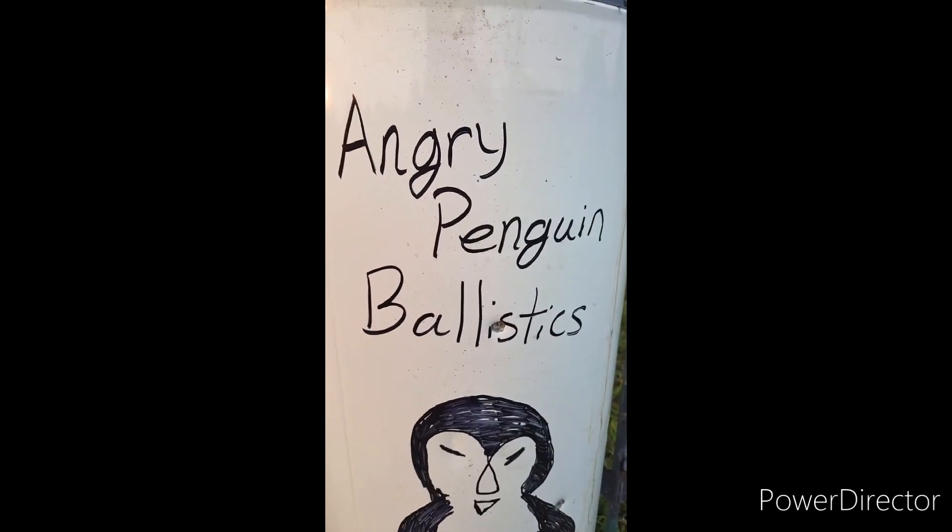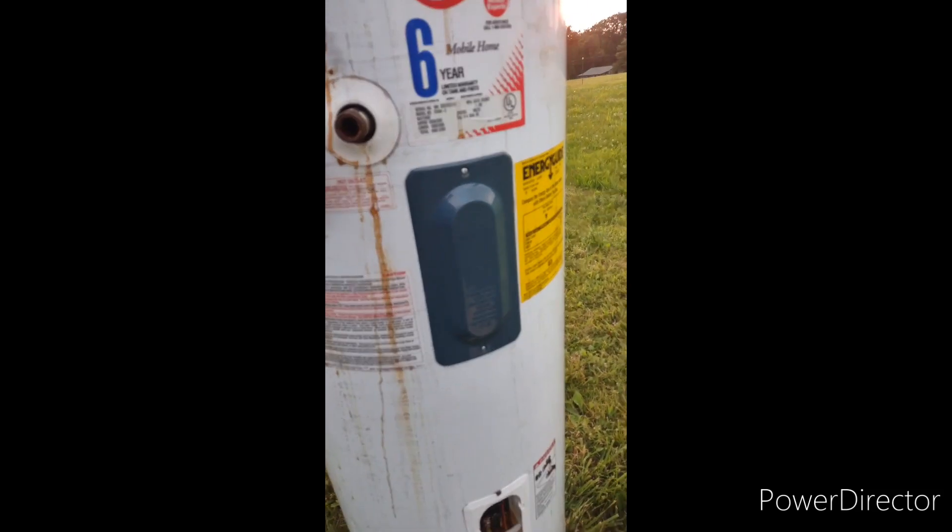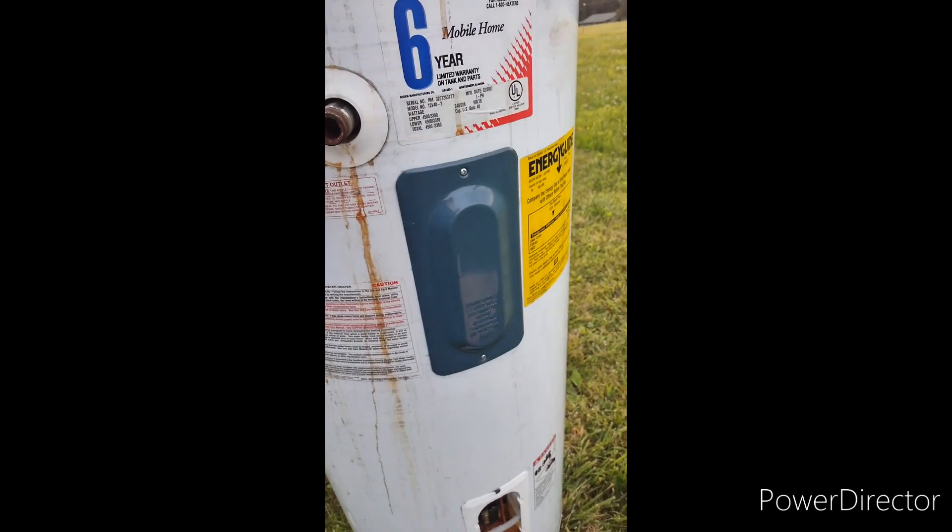Got a hit right there on the front. Let's take a look around back to see what the .22 long rifle did — and it doesn't look like anything went through.